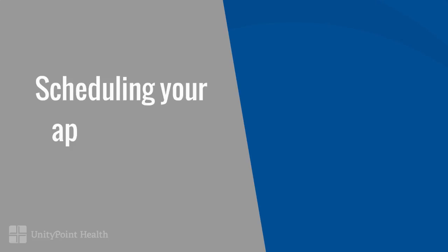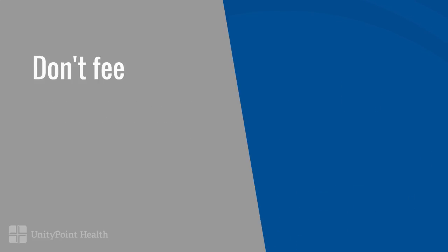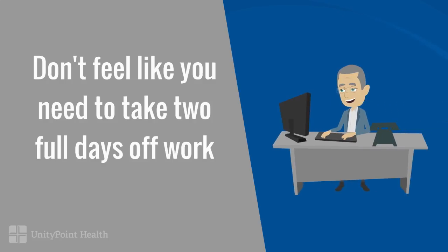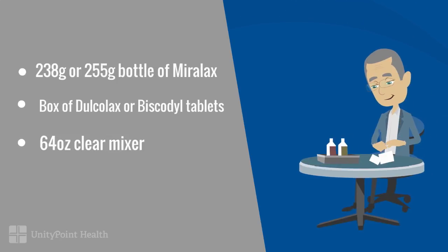It's a preventable cancer by having a colonoscopy. Don't make any plans the day of your procedure. The day before, you may work half a day or the full day and prep for the procedure the night before. Only purchase the following items if your doctor suggested a Miralax prep, and follow the doctor and nurse's instructions for taking the prep closely, because you don't want to have to do this twice.